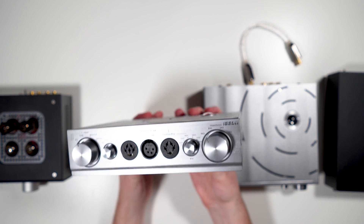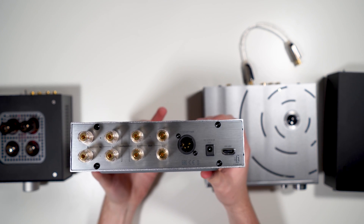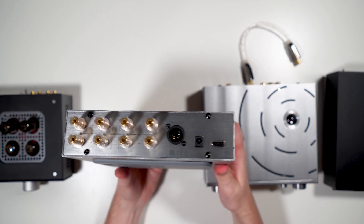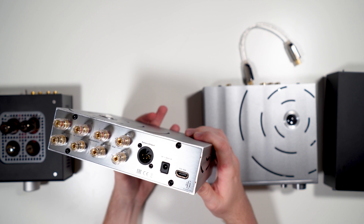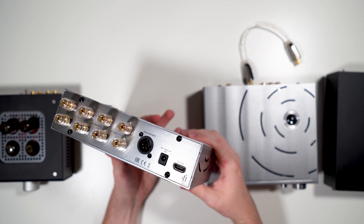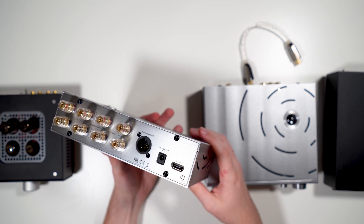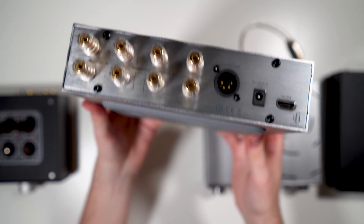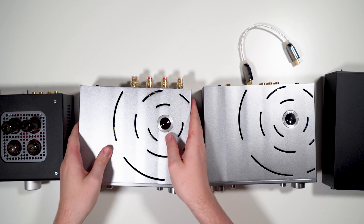On the back of the iESL you have standard speaker terminals in and out — I believe it loops them through, though I didn't test that since I don't have passive speakers. There's a male four-pin XLR input — technically you could feed it from a headphone amp, though I used a female four-pin to banana plug adapter into my Schiit Vidar, which worked well. Speaker terminals also worked. You have a power input — required if you don't have the iCan Pro — and the ESL Link HDMI from the iCan Pro.